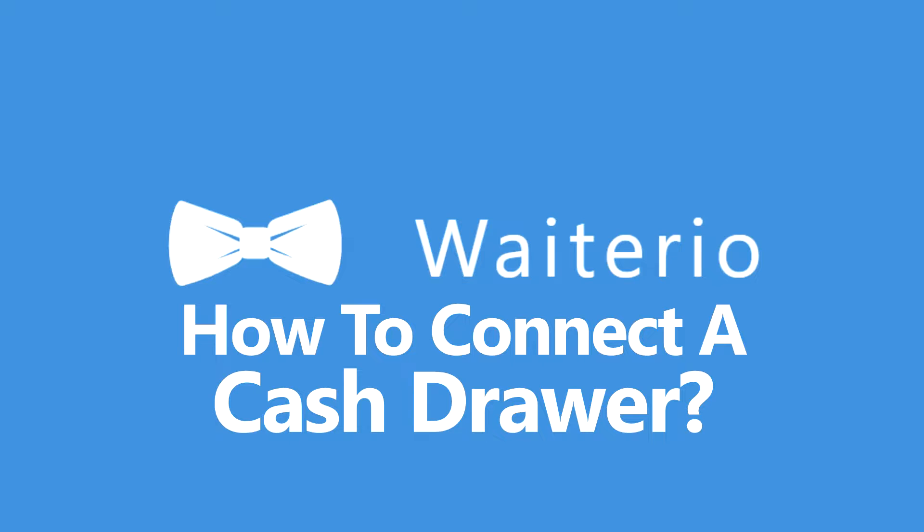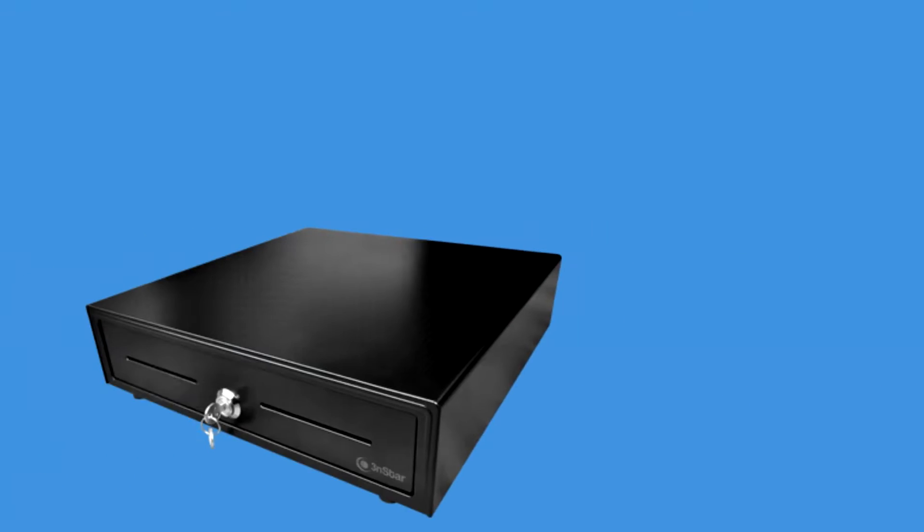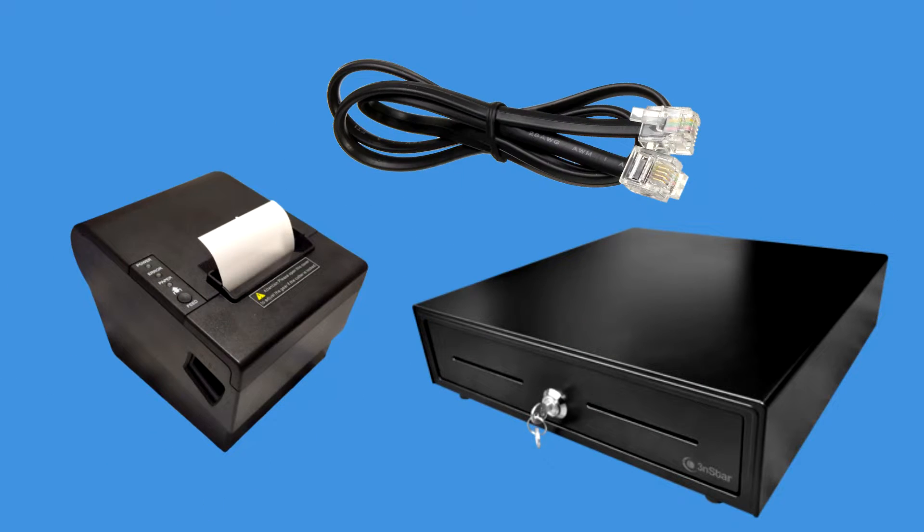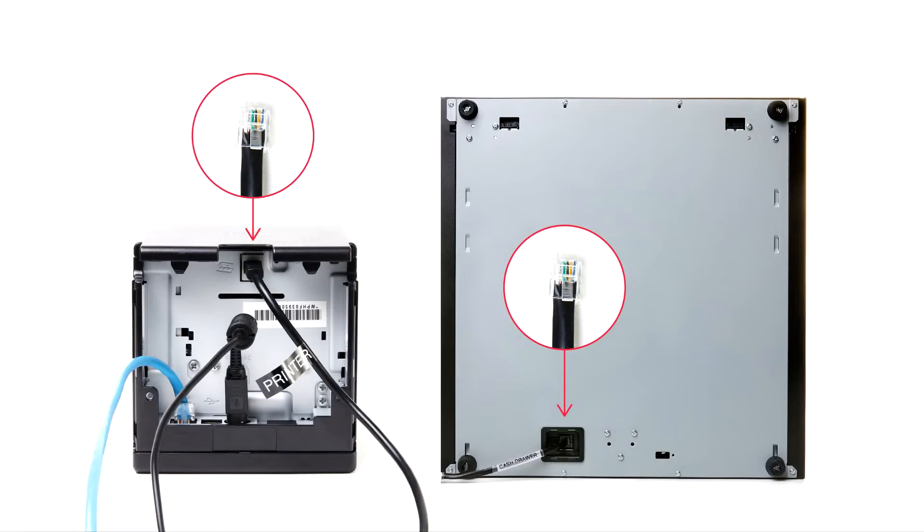Hi, welcome to Waiterio. Today I'm going to show you how to connect a cash drawer to a thermal printer. The common procedure to connect a cash drawer to a thermal printer is by using an RJ cable. Most of the cash drawers now are cash receipt driven. Here's a common way to connect the cash drawer to a thermal printer.